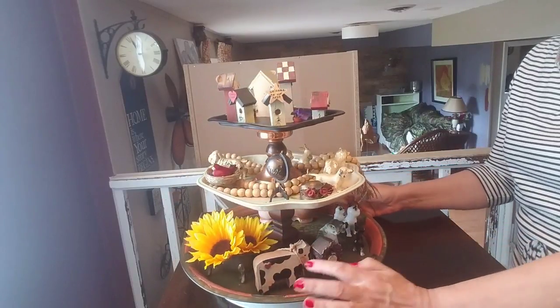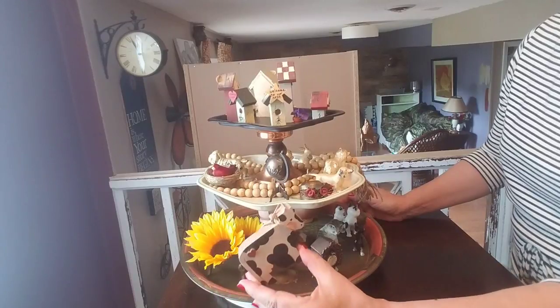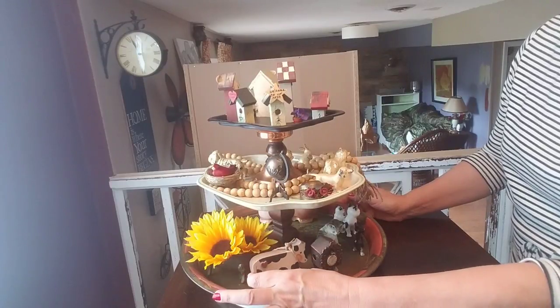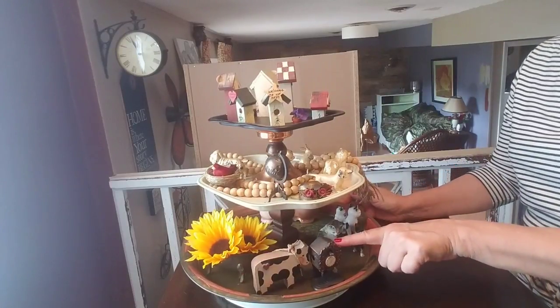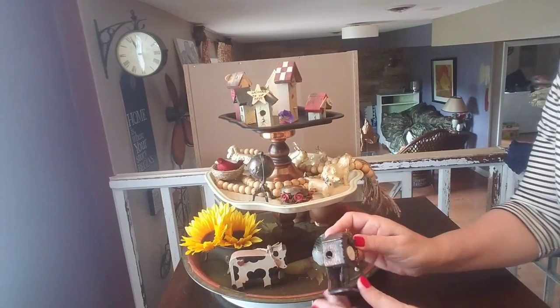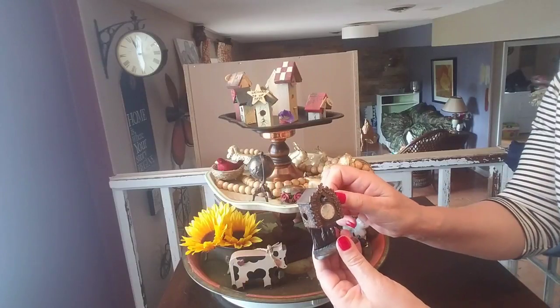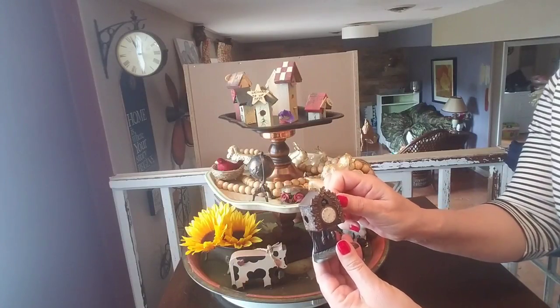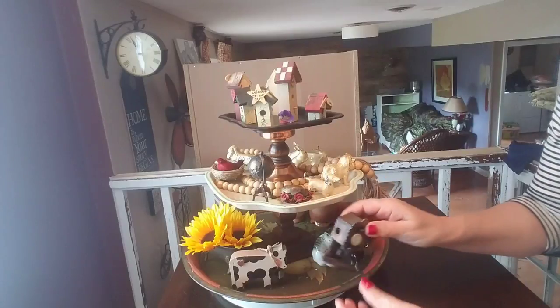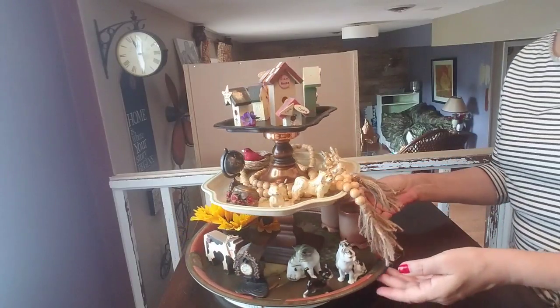Here's my little cow that you might remember from not too long ago — he has a little bell on him, I thought he was super cute. Another little piece from that bag I bought — this actually is a pencil sharpener, and the little birdie goes in and out. It's super, super cute. And we're back to our kitty cats.